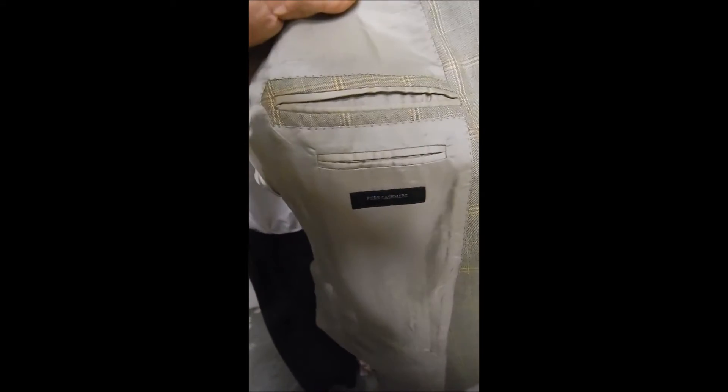And over here we see it's 100% cashmere — Zegna cashmere. You've got to love it.